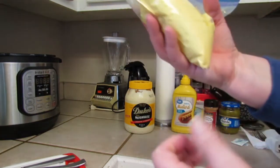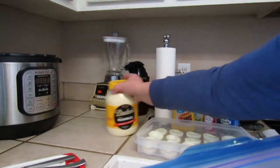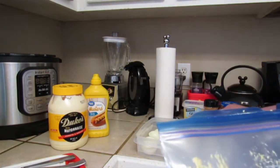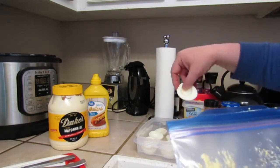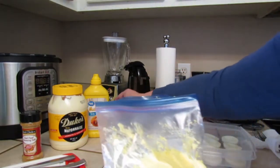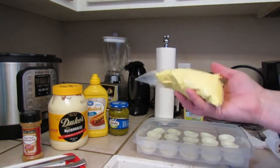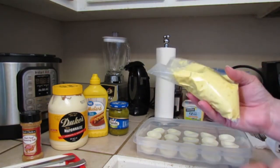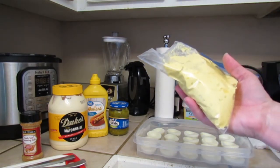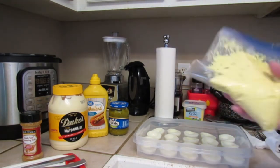Now I have me a little piping bag. I always used to hate filling deviled eggs — my grandmother would just take a spoon and put a spoonful into each egg white — but this is so much quicker and easier. Usually I have a little bit left over and we can either put that in a small container and eat it kind of like egg salad, or if there's not enough we can just toss it.